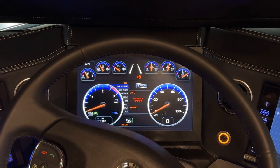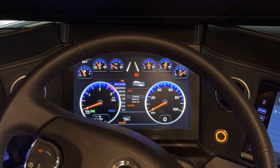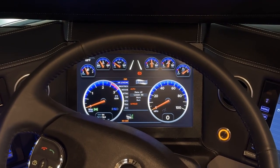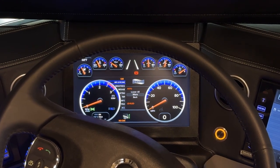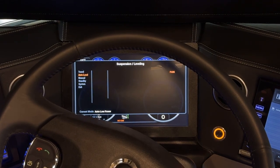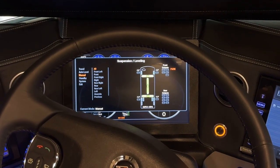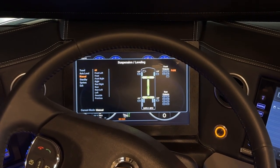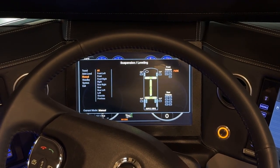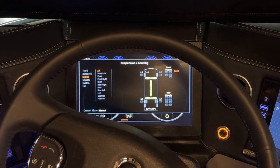Going back into air leveling, you can toggle down through the different functions: travel, re-level, raise all, lower all, or more. Going into more, you can manually control how you want to level the coach — all, front left, front, front right, right, right front, rear, rear left, left, override, and previous.